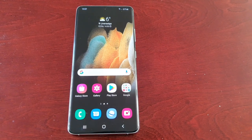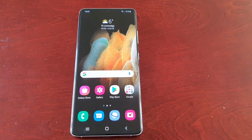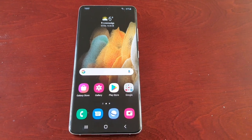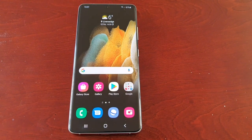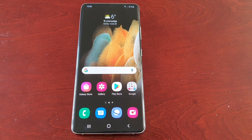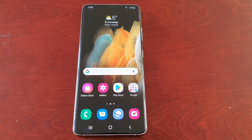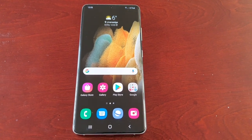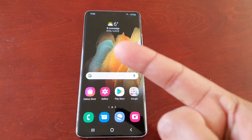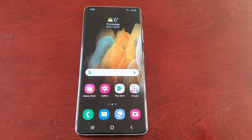It's your boy the Android Doctor back again with another video. I'm here with the Samsung Galaxy S21 Ultra. In this video I'll be showing you how to set up Samsung Pass on this device. Samsung Pass is an easier way to sign in to all your online accounts without having to always enter your username or password. This is good for social media accounts and also banking accounts. Instead of using your password and username, you just simply set up your biometrics — for example, your fingerprint — and that's it. You can just log in to your accounts using your fingerprint.